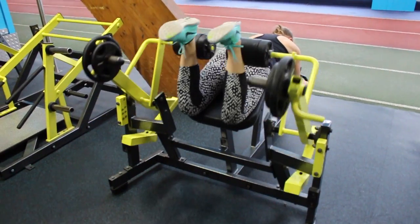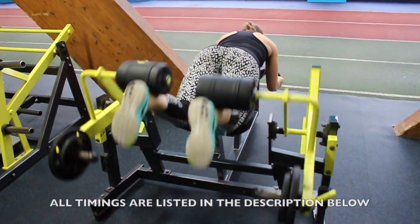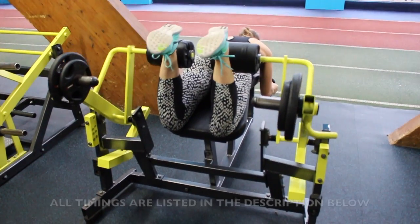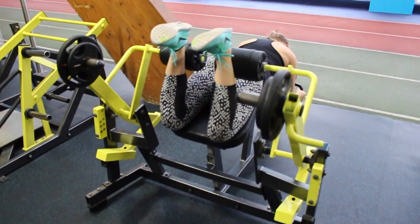There are two circuits for you to complete, which each contain three exercises. I want you to do these back to back without rest in between, and then rest for 60 seconds before you go again. In total we're going to complete three sets of each circuit.